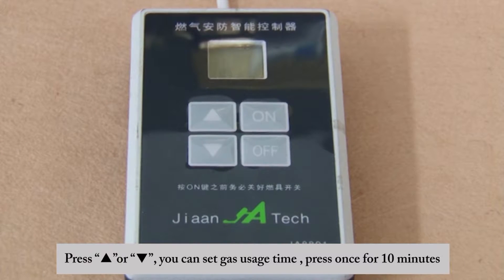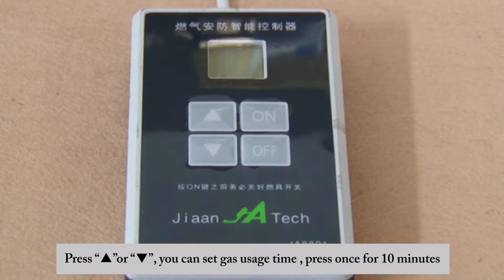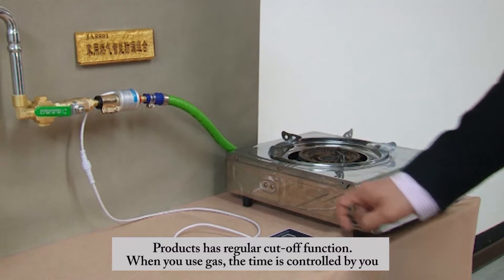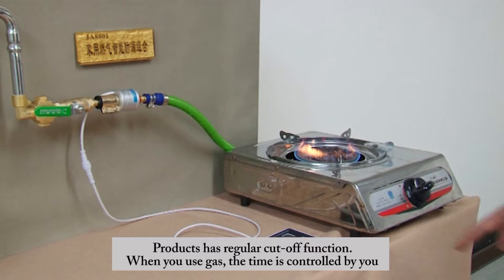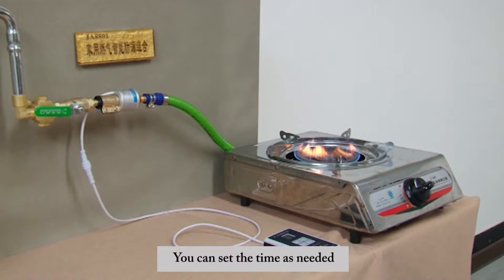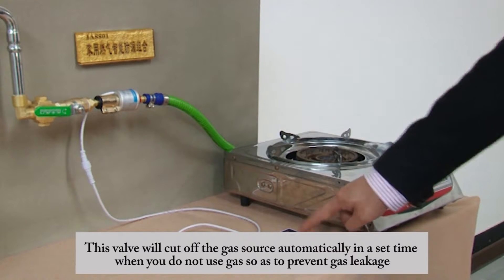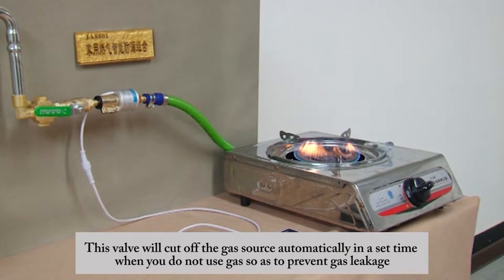Press the upper or lower triangle button to set the gas usage time — press once for 10 minutes. The product has a regular cutoff function: when using gas, the time is controlled by you. You can set the time as needed, and this valve will cut off the gas source automatically when the set time expires.